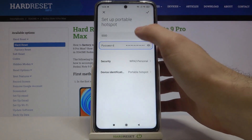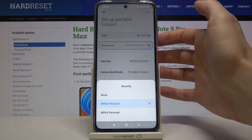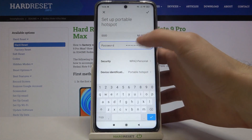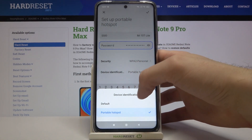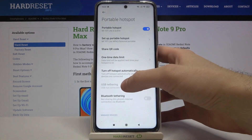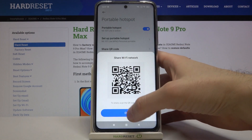Here you can change its name, here you can change its password, here you can select its security protocol, and here you can select device identification. You can also see the connection QR code here.